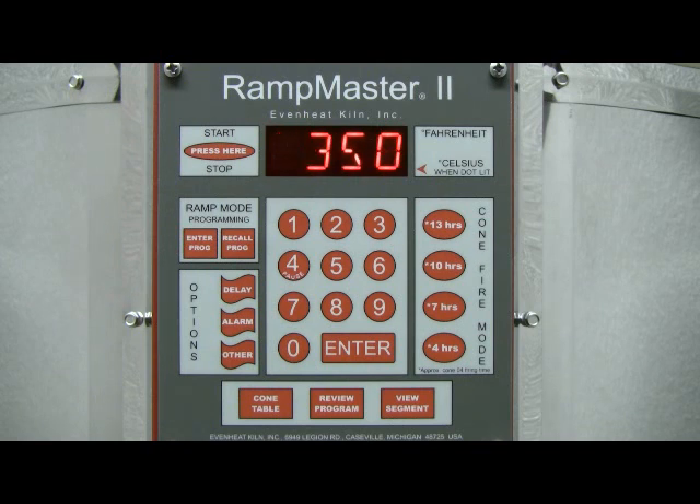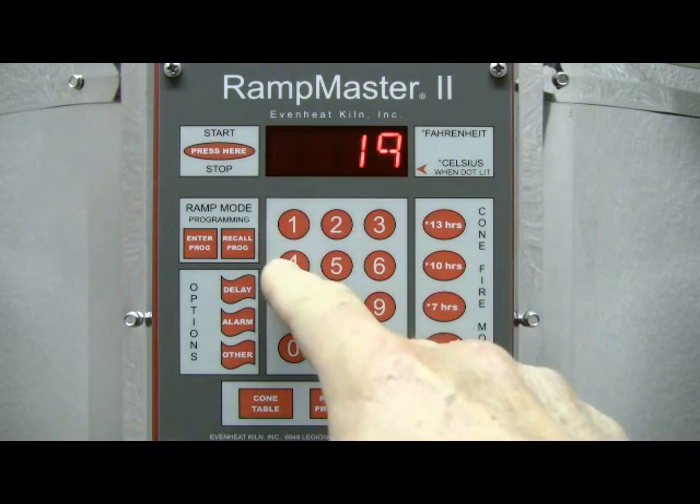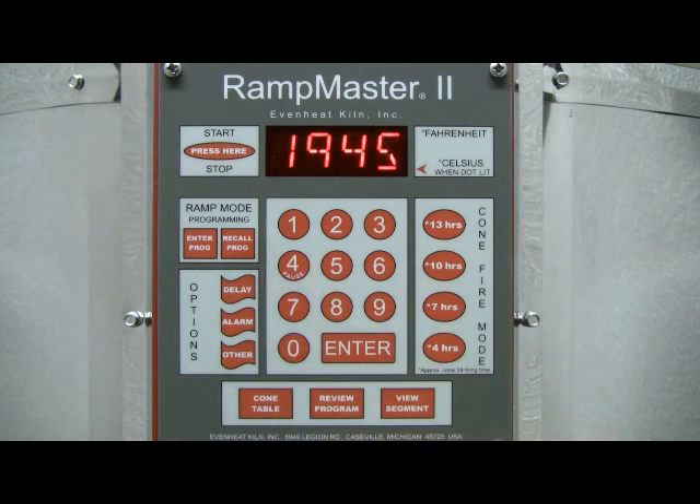The display now reads Degrees Fahrenheit 2. The RampMaster is asking for our desired temperature for segment 2. The 108 Cone charts indicate that 1945 degrees Fahrenheit is our equivalent Cone 04 temperature, so that's what we'll use. Type in 1945, then press the Enter key to store your choice.